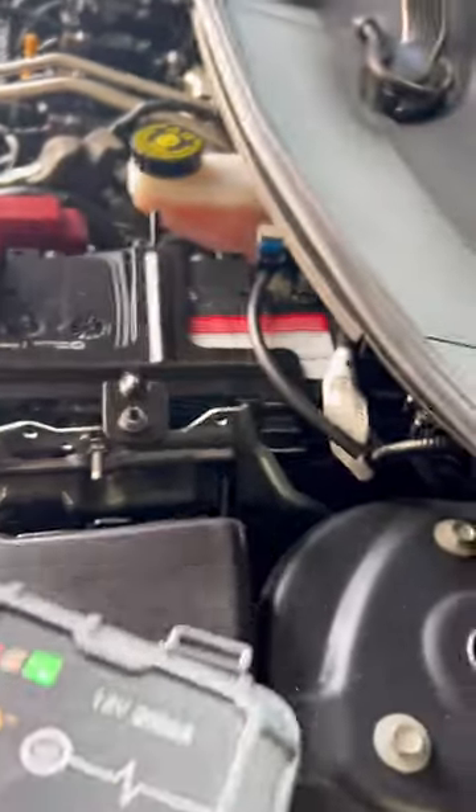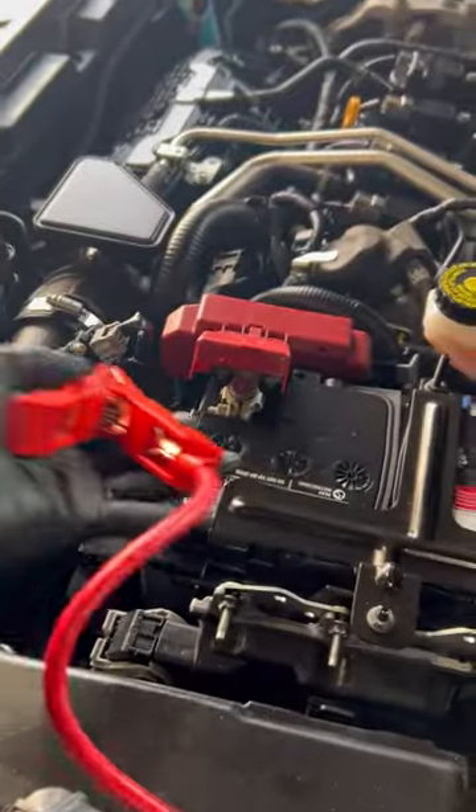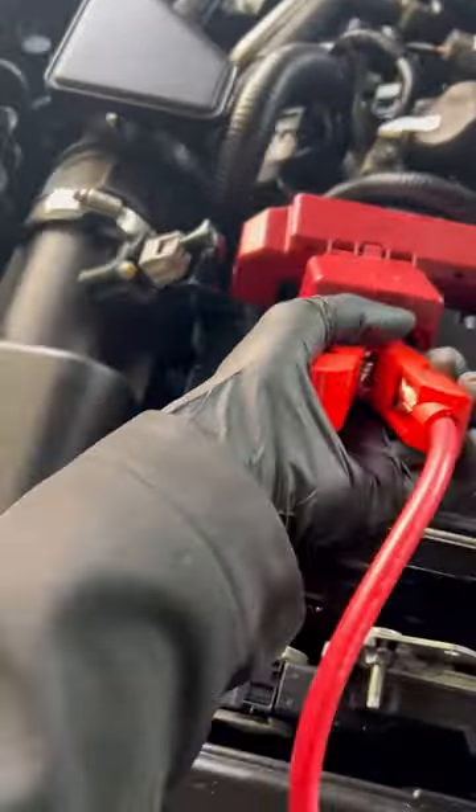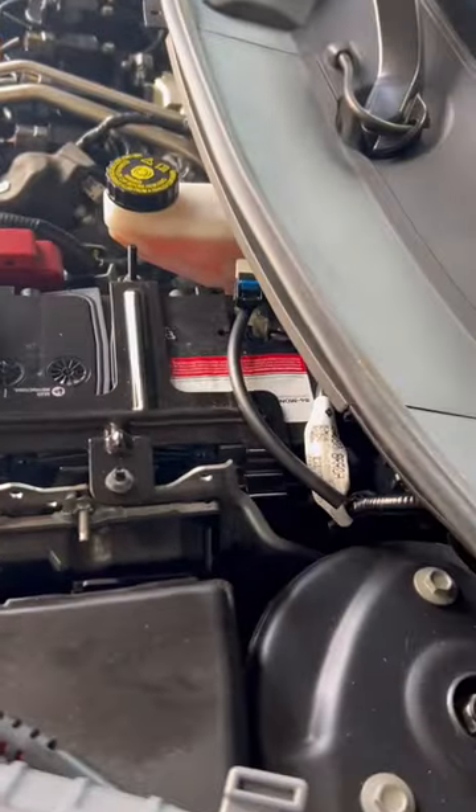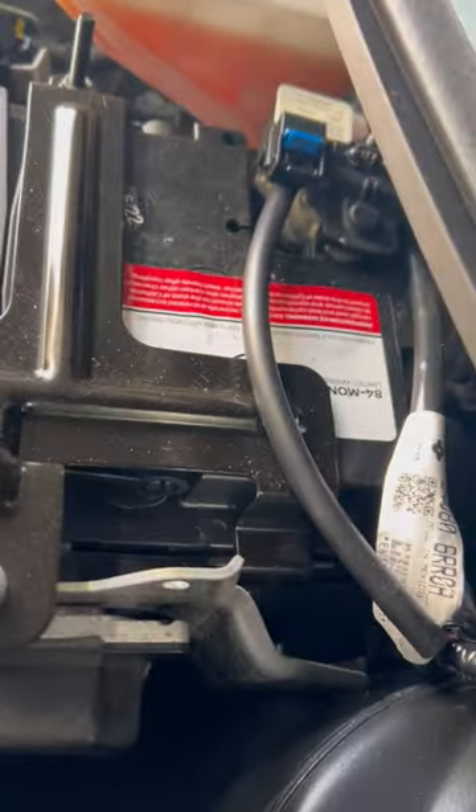This is my jumper pack — a small jumper boost pack. You will hook up the red to the red, as you see here. Always hook up positive first. A lot of people hook up negative first, but you are always supposed to hook up the positive first and then the negative. Can't really get in there to the ground wire, so we'll find a screw and this will work.